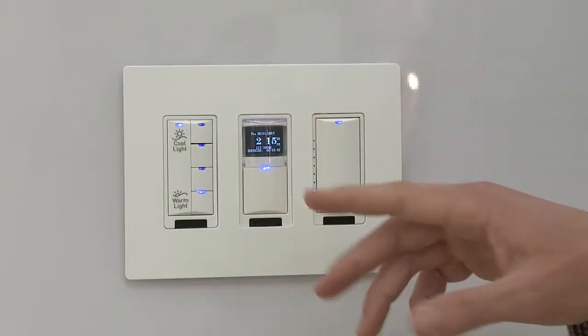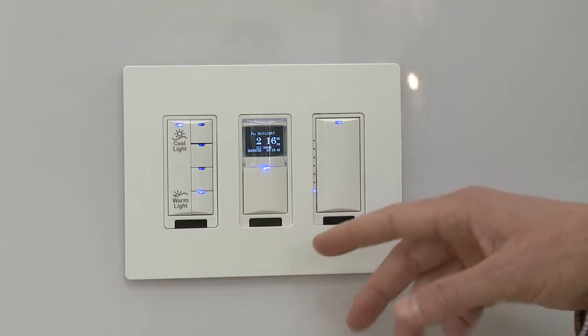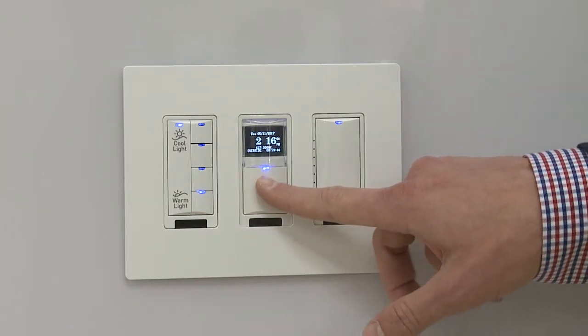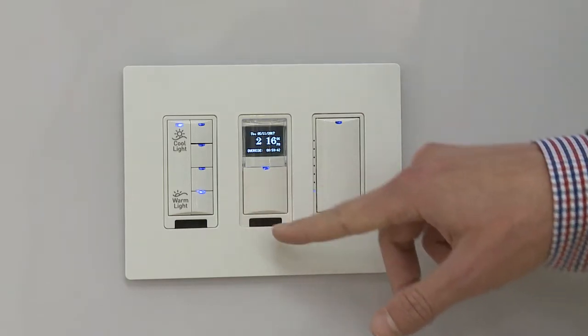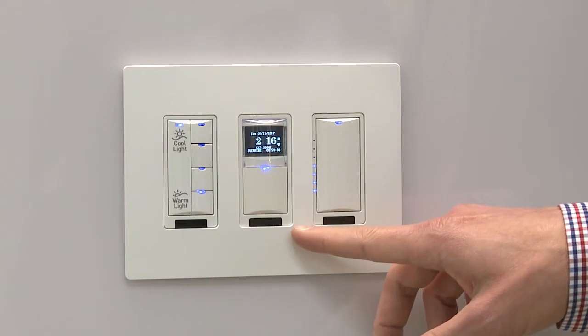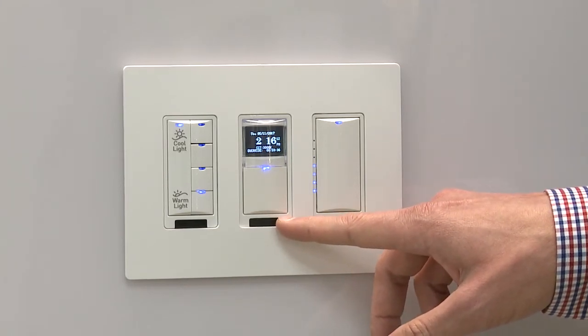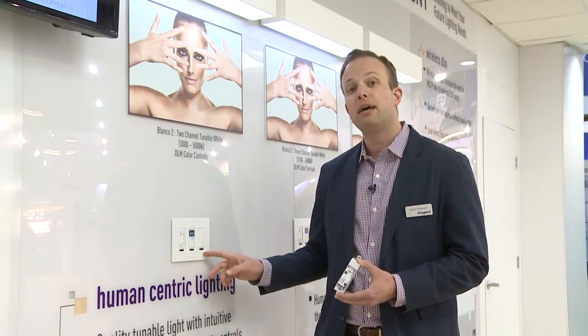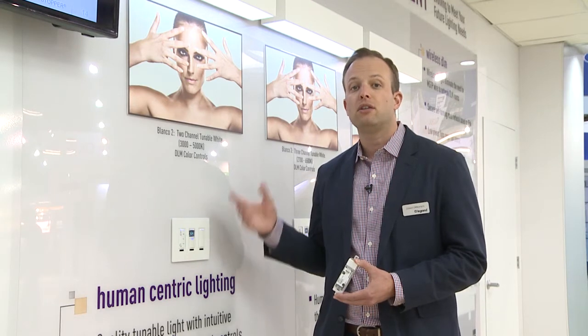This is programmed to work automatically, so you don't need to press any controls — it'll operate throughout the day on its own. But you can program a button to turn the lights off or back on, and they'll come on at the color temperature you had programmed. We've also kept the intensity variable separate from the color variable, so you can dim or brighten the light independently of changing the color temperature.